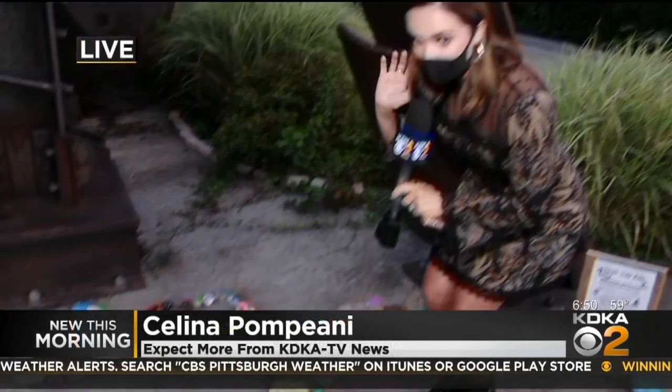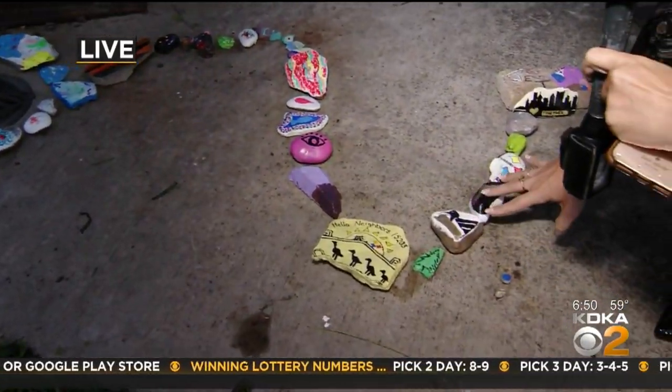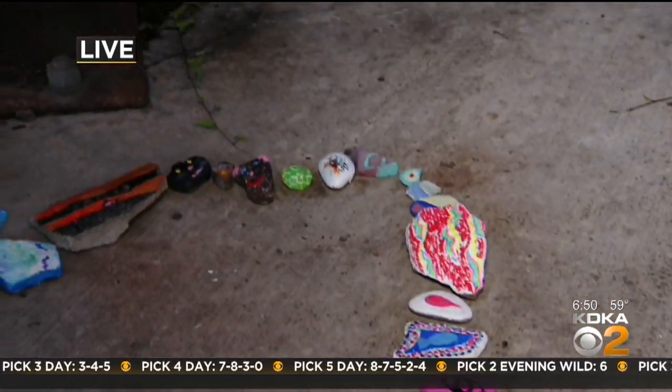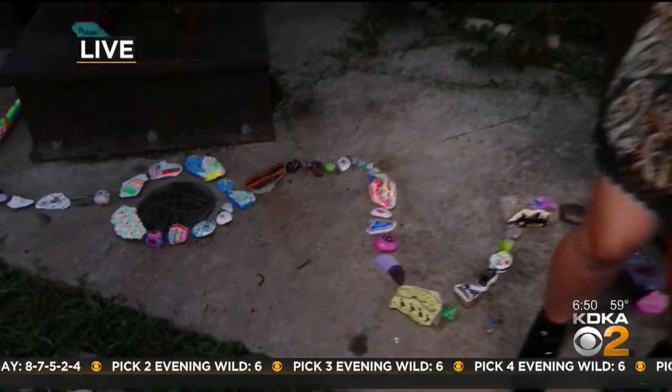There are so many different designs and paintings on these rocks. Three favorites include the Steelers logo, the Pirates, the Pens — so many fun colors and artwork done by local kids and adults. Make sure that you join in on the fun. Even if you're not a Southside resident, you could still paint your own rock and add it to the long Southside rock snake. Let's see how long we can get it.